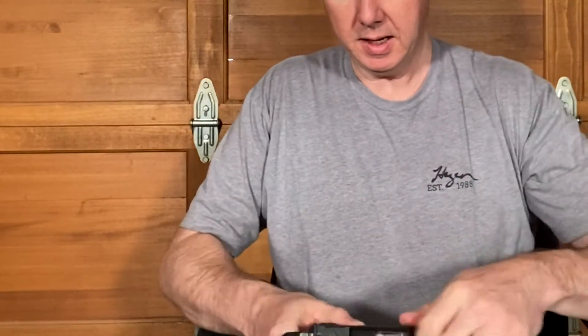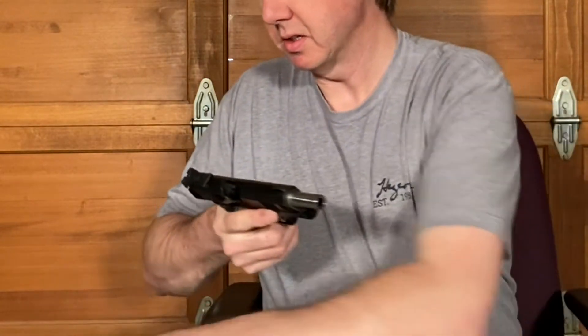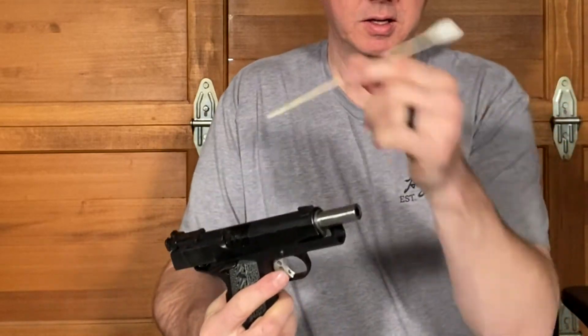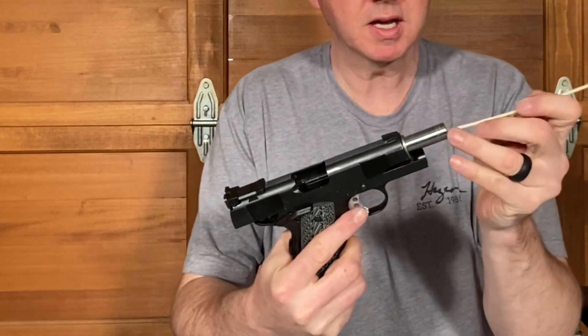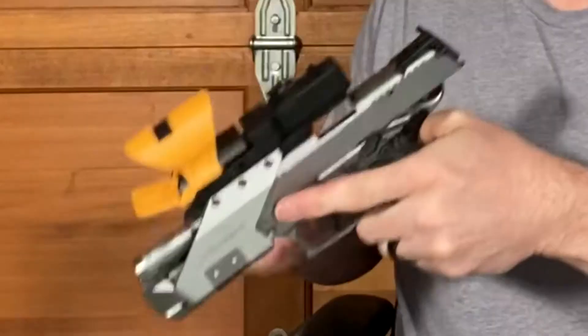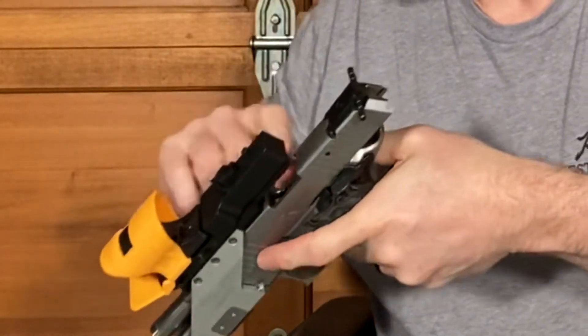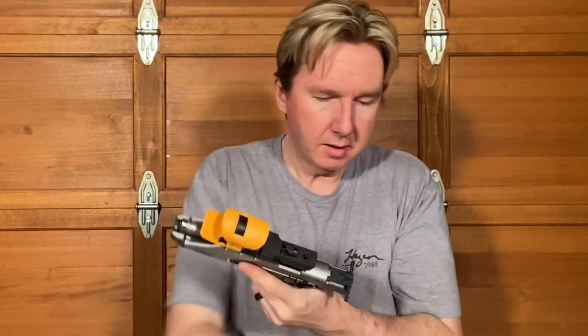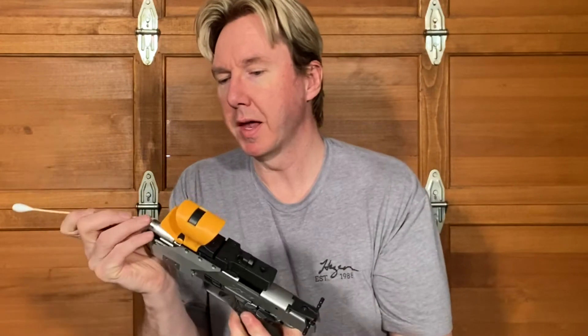Because I have multiple pistols in 9mm, I can just take this and use the back of the cleaning rod to pop it out, then put it into something a little bigger, such as this Sig 226 Gen 2 X5 — same thing — and then just pop it out.